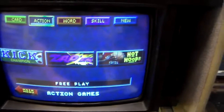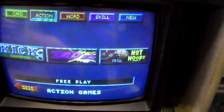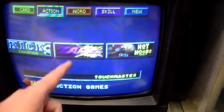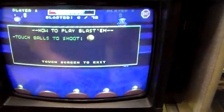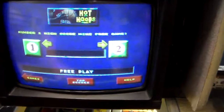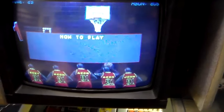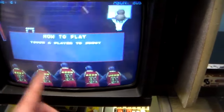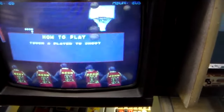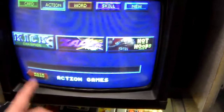So you hit Action. There's only three action games: Kick Champion, which is like a soccer game where you're trying to make a soccer goal; Zap Em, where you shoot these little robots — it's kind of like a shooting gallery; and Hot Hoops, which is a fairly famous one where you just try to make the shot as the basket goes by. The way you do it is you just touch the guy.